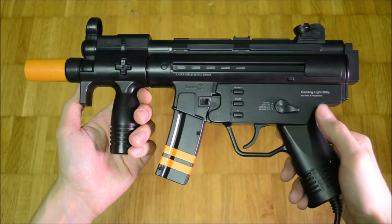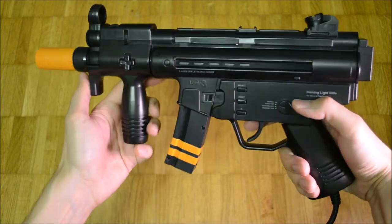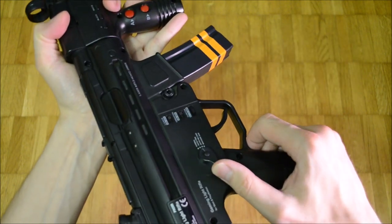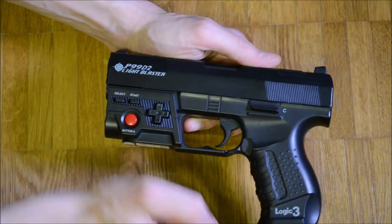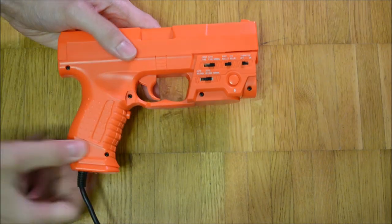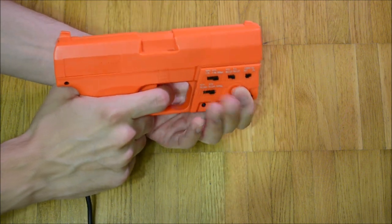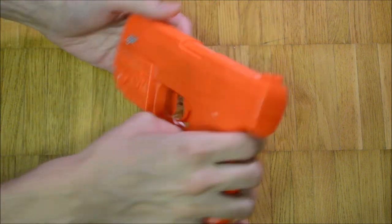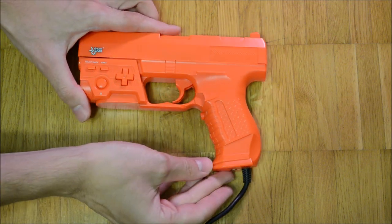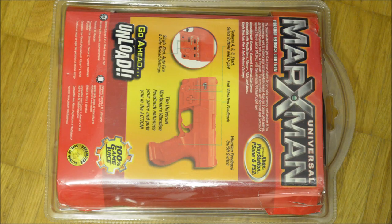I had high hopes for the Universal Marksman and thought it could be a contender to the Logic 3 PX098 assault rifle, which I reviewed in episode 149, but sadly it shares many of the traits that made the lookalike P99D2 a failure. The Universal Marksman is not a terrible light gun at all, but I still recommend getting the P99L instead plus a dedicated Xbox gun if needed. The box is a see-through blister. I like its design a lot, but some statements such as 'its vibration feedback puts you in the game' are a bit bold.